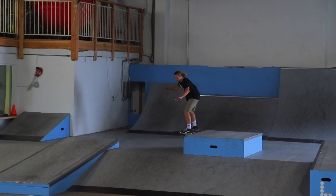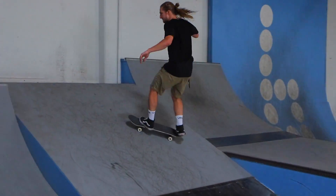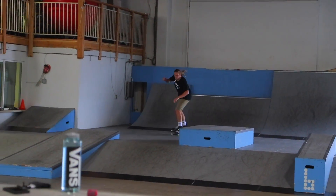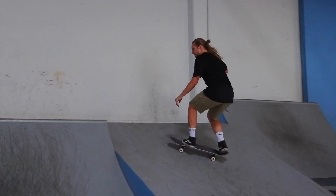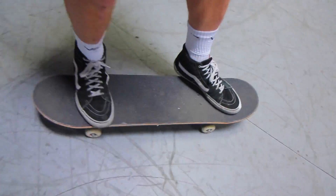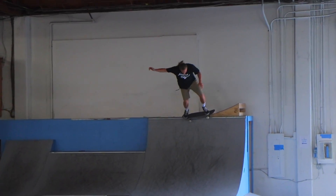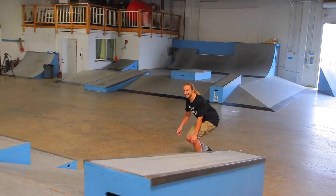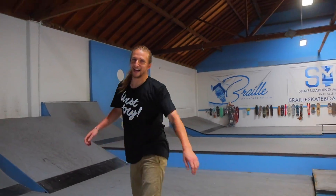That looks so fun. It is fun. First trick done. Alright. It must be. Yeah. It's hanging in there. Alright, I think that's only happened one time before, so I love it.